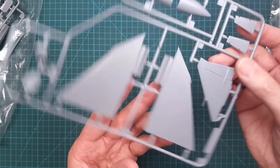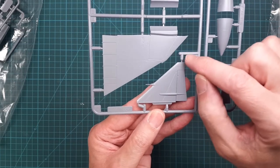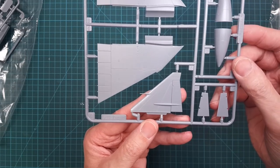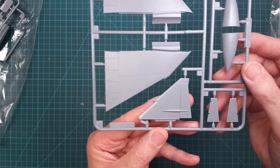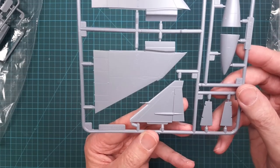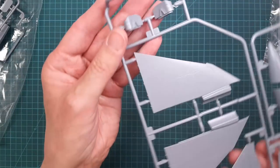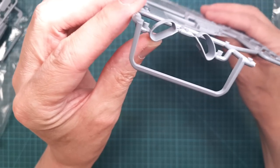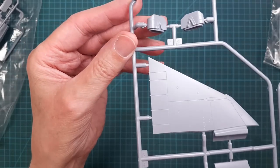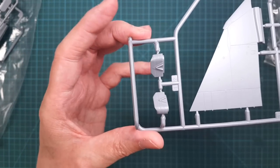We have the upper side of the wings and, for the trainer version, the higher tail fin — the same as used on the fighter version. We also have the nose cone and the air intakes, and everything looks just like on the Tarangus kit.